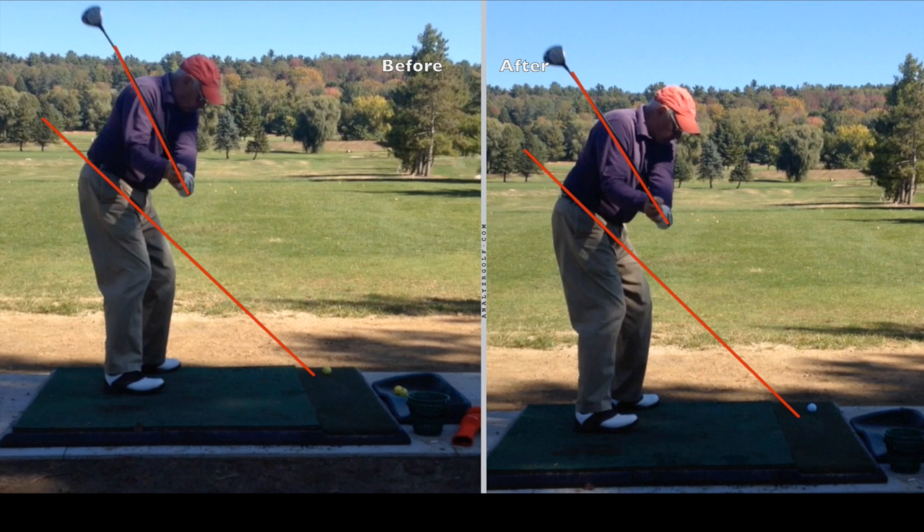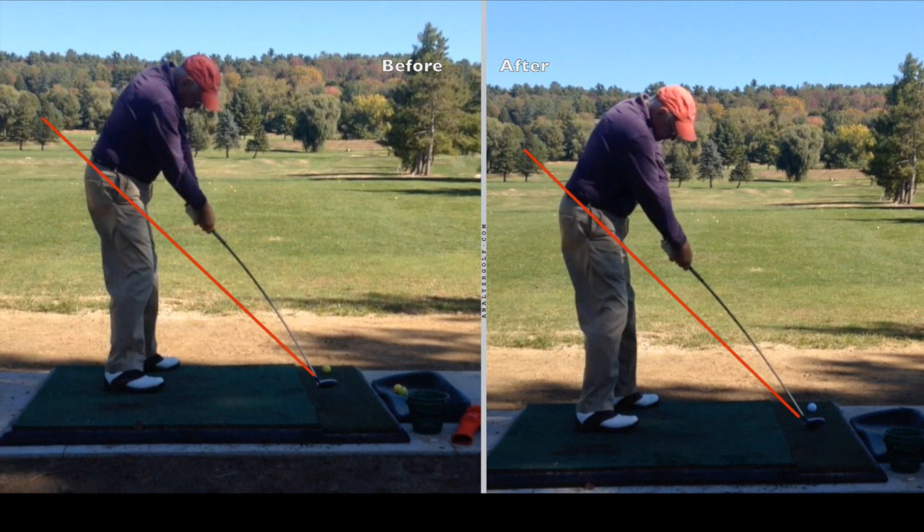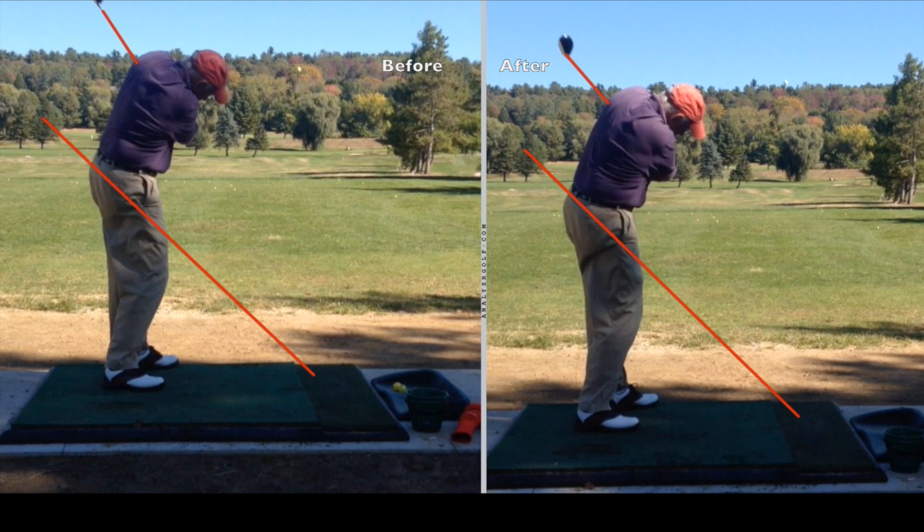And he'll come through impact — his impact is pretty similar. You see on the finish, again on the after side, that actually gets that club a lot more on-plane on the finish end of it.